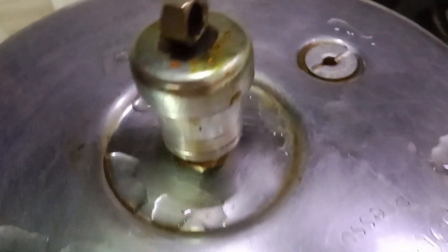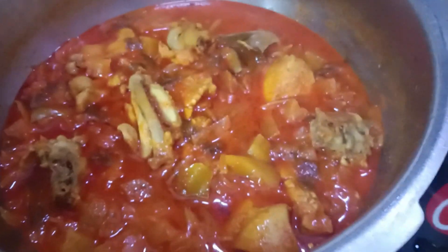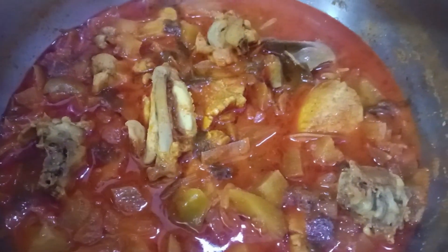Put the crust on and add some salt. We will check the salt on the water and check the salt. We will add some salt in the water.